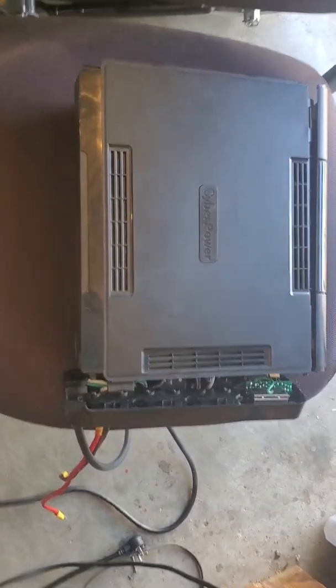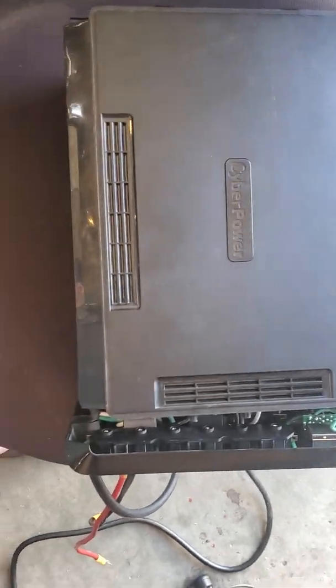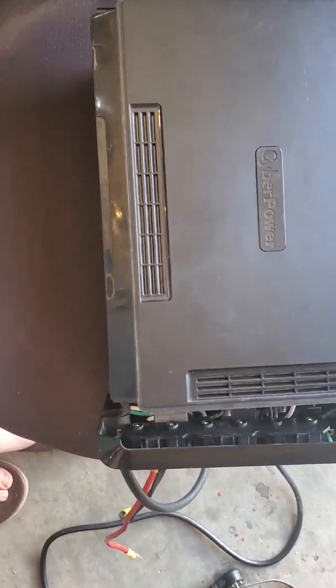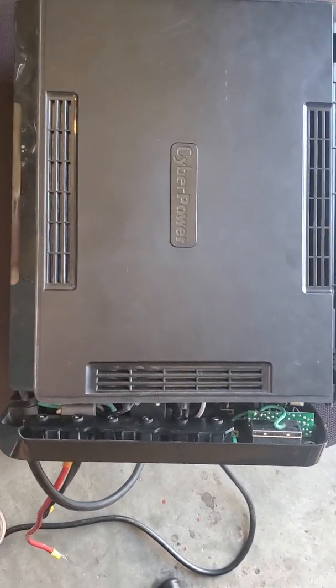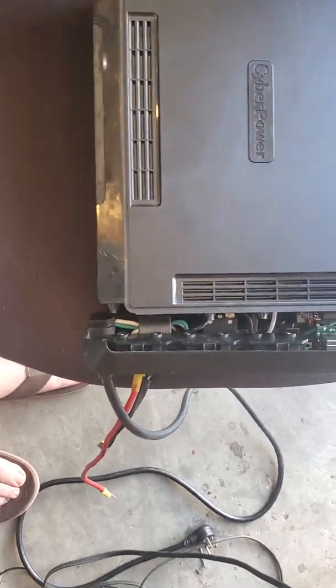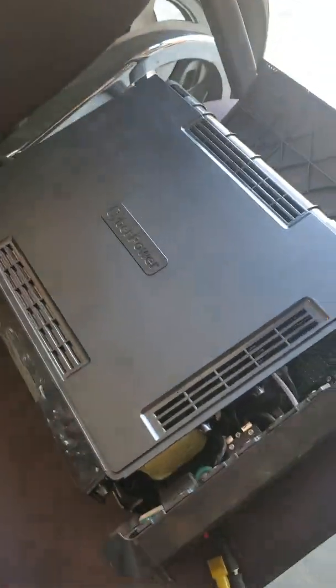I wanted to make a video on how I'm converting this into an inverter. This is a CyberPower 1500, which means it's 900 watts output. I ran a very large air conditioner on it the other day, actually a 6,000 BTU unit.